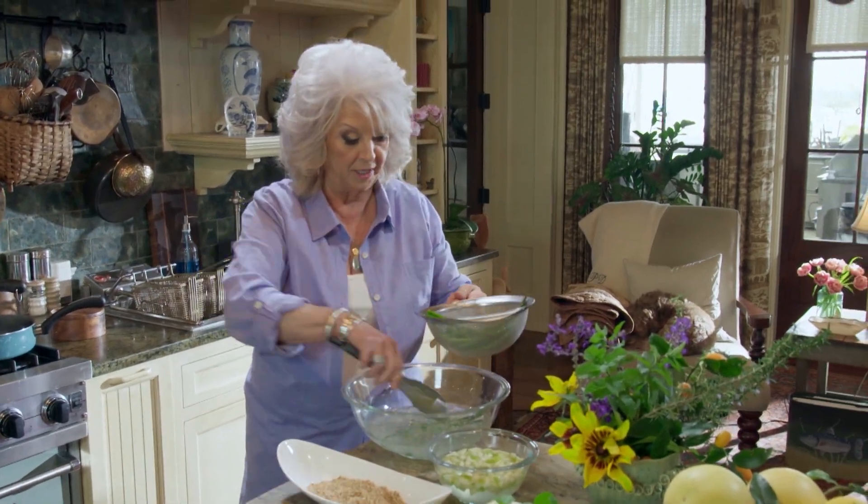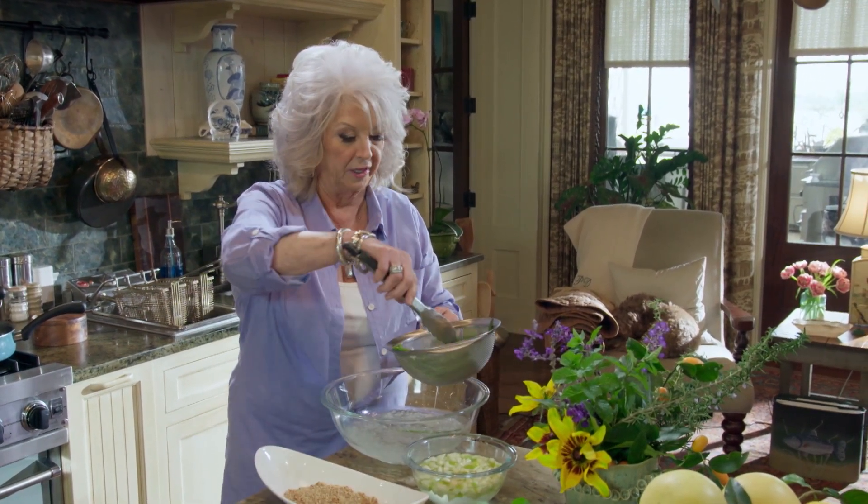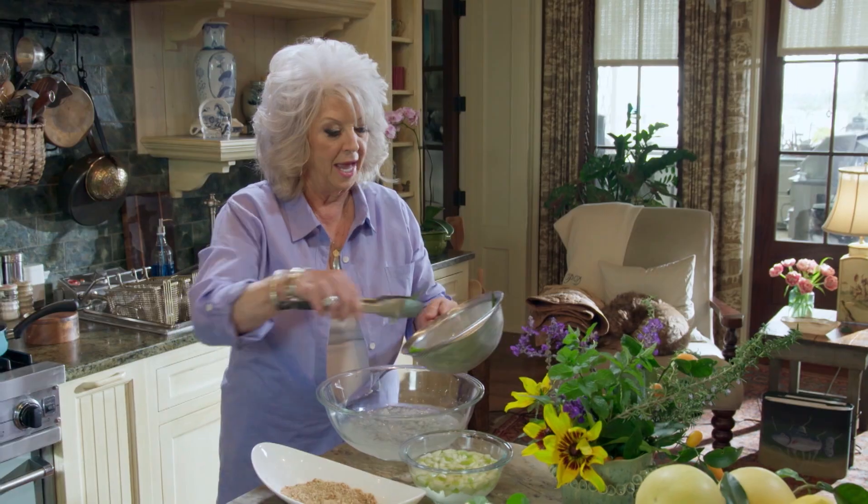Somebody just asked me where the recipe came from. I don't rightly remember, but I'm thinking my niece Kari actually went to a little restaurant down in Thomasville, and she was telling me about an asparagus sandwich they had. She described it to me and I kind of came up with my own thing. So this is what we got.